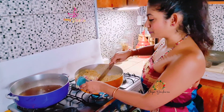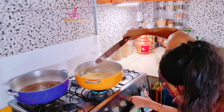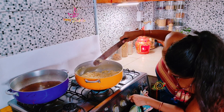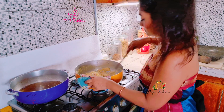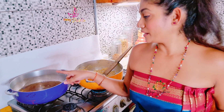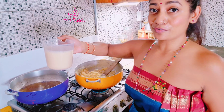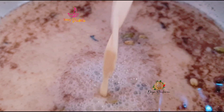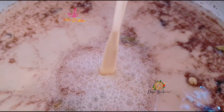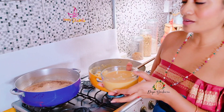Smells so good, you guys. So my cream of wheat is almost where I want it to be — I still want it to get a little bit more brown. Meanwhile, I'm going to add my milk to my pag. This is two cups of evaporated milk. Now I'm going to add my condensed milk — this is one tin of condensed milk.